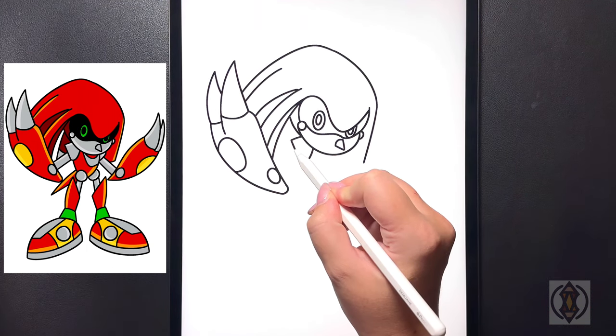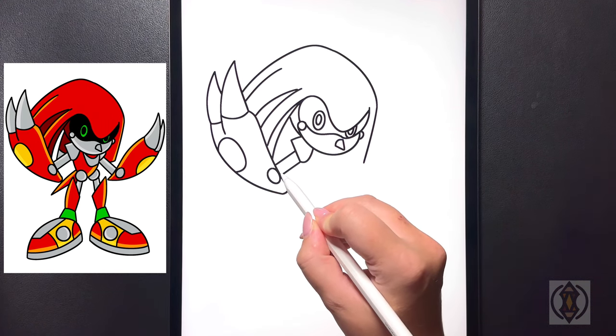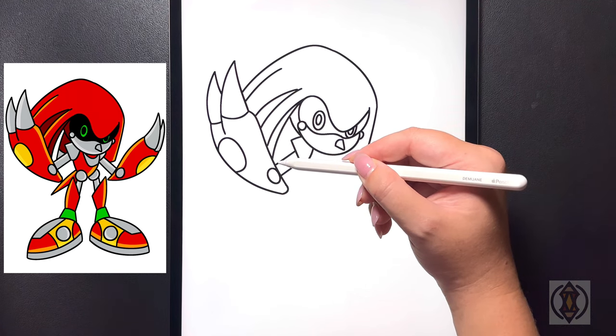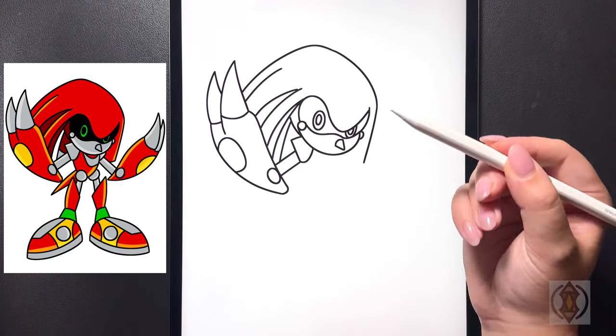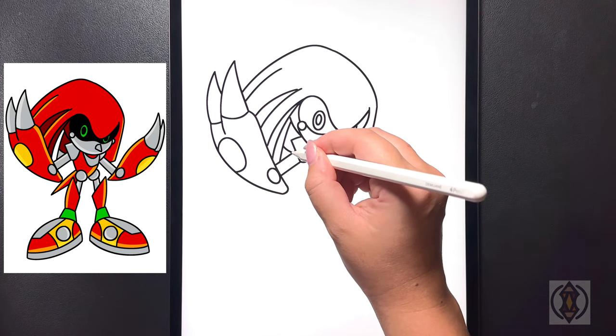Closing off the arm now we're going to draw a straight line that comes out on the top and then dropping down towards the bottom we'll replicate that. Moving in towards this open space now we're going to draw a diagonal line that curves around and then up towards the top, and then moving in the middle of that we're going to draw a small curved line.